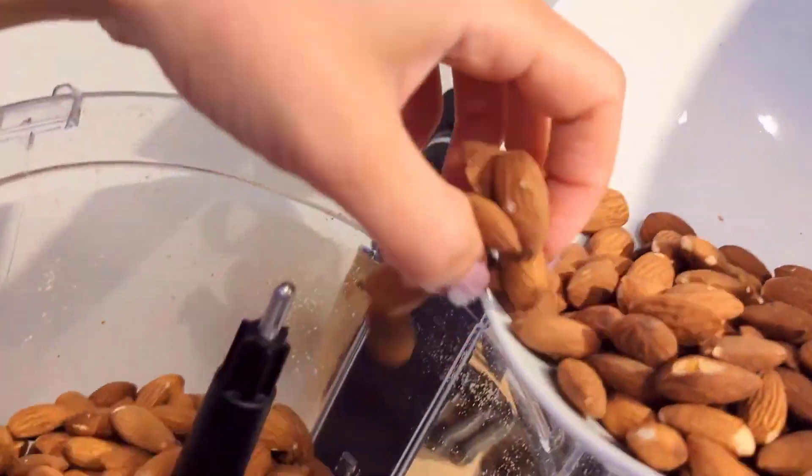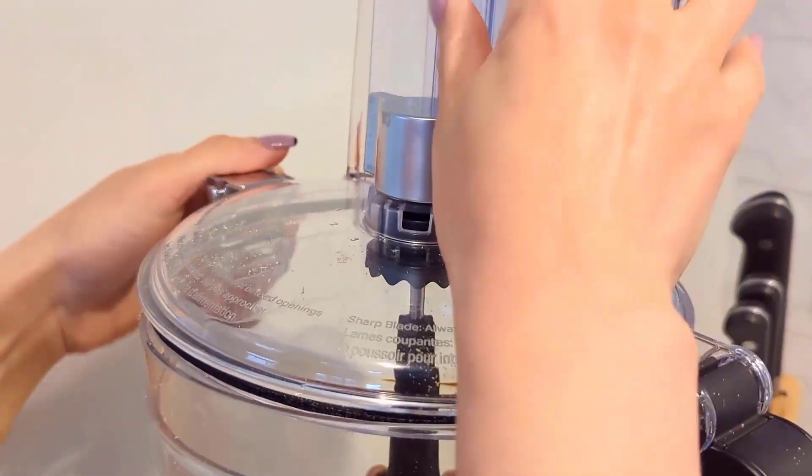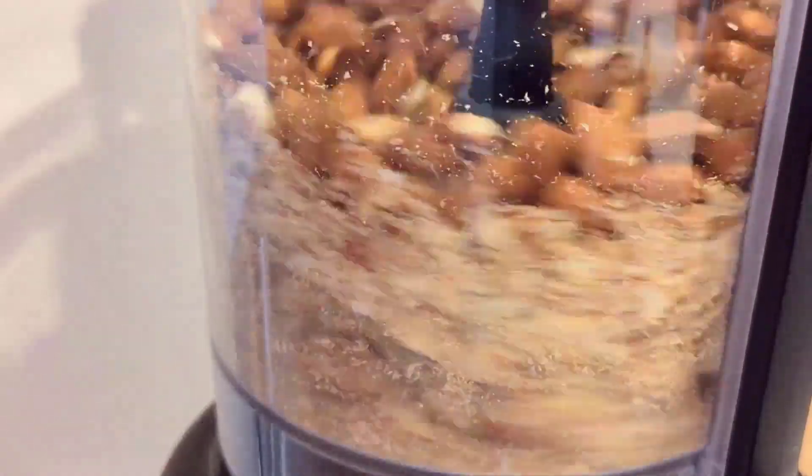Here I'm doing some almonds at high speed, and they chopped really nicely — beautifully chopped.